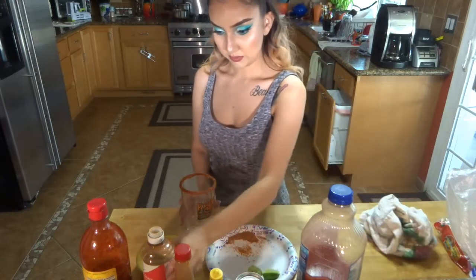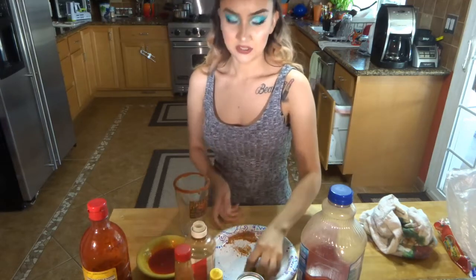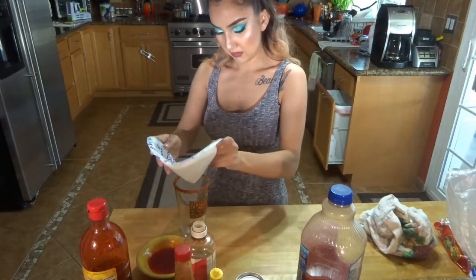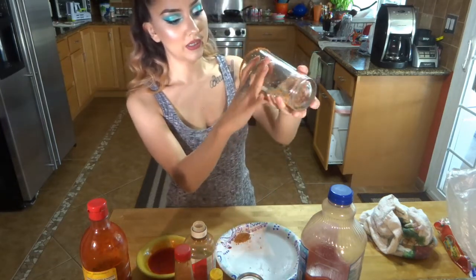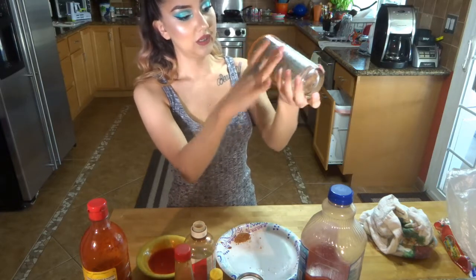And you're going to put some more Tajin in there — I'm just going to use whatever's left on the plate, like this. And what I like to do is kind of turn it like this, just turn it so I can get it all around the cup.